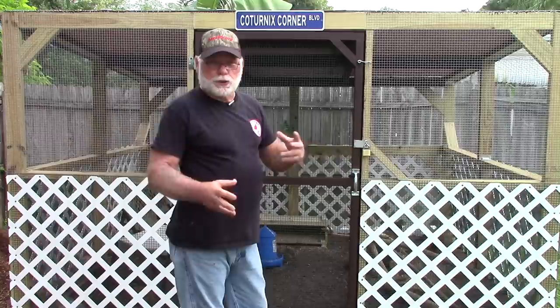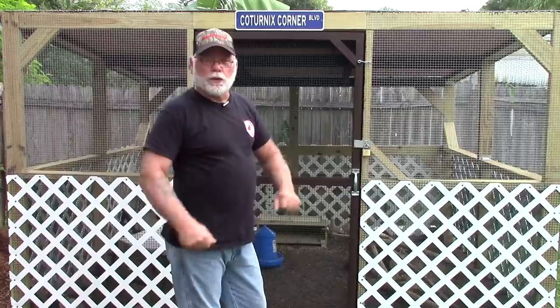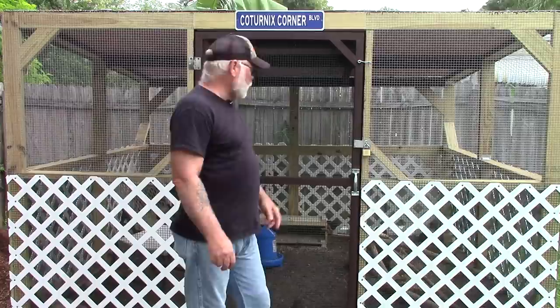Another nice thing with a dirt-sand mix floor is I can take a regular garden rake, just rake the top stuff off, shovel it over onto my manure pile, and then rough it up a little bit and turn the stuff in to keep it pretty clean. That's been working real well so far.